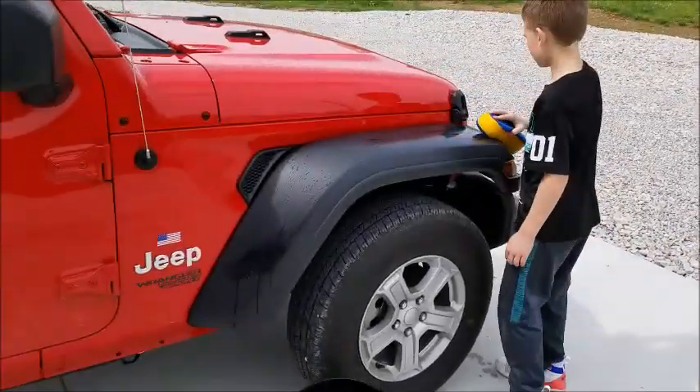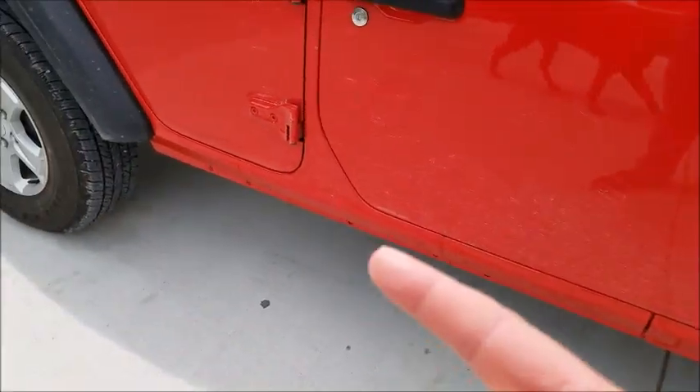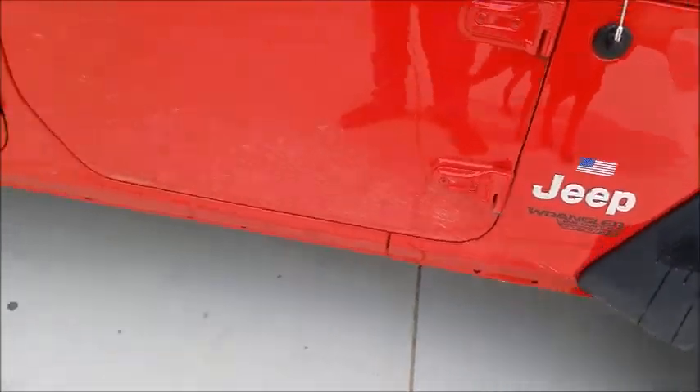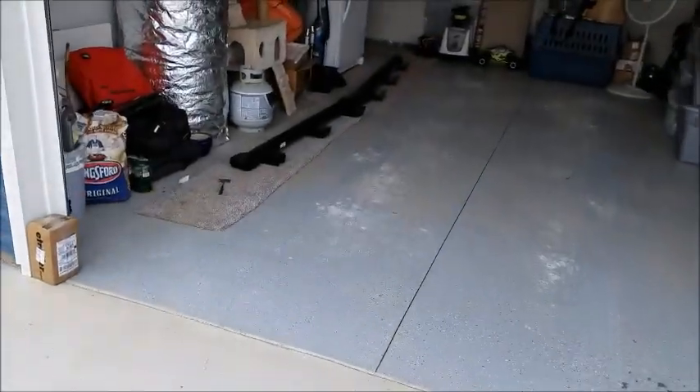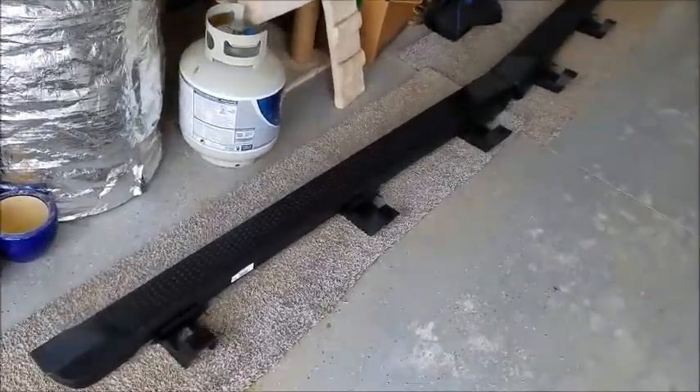The cat has been on the Jeep again. So today's project is we're going to put some step rails on the JL. Now on the JK I had the Ace rock sliders which were really cool because they doubled as a step and some hardcore rocker protection.